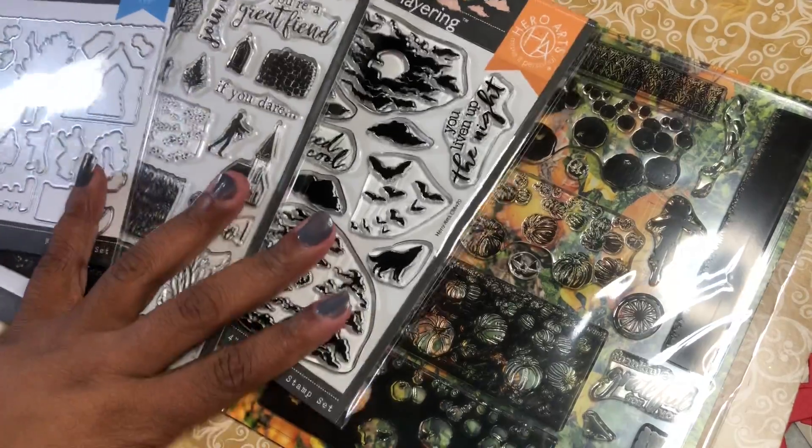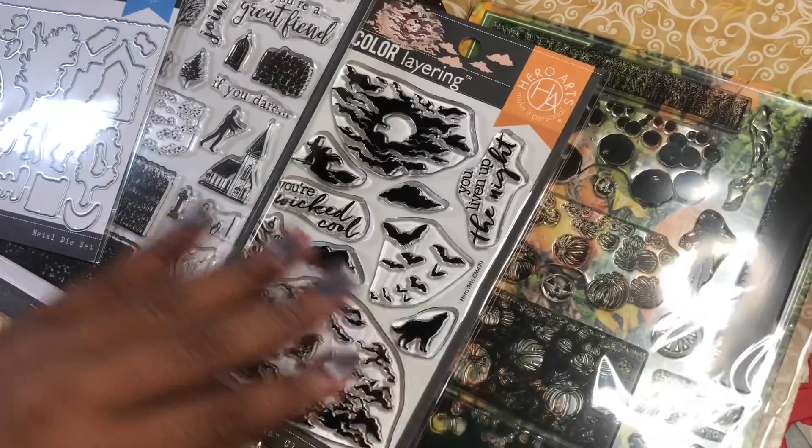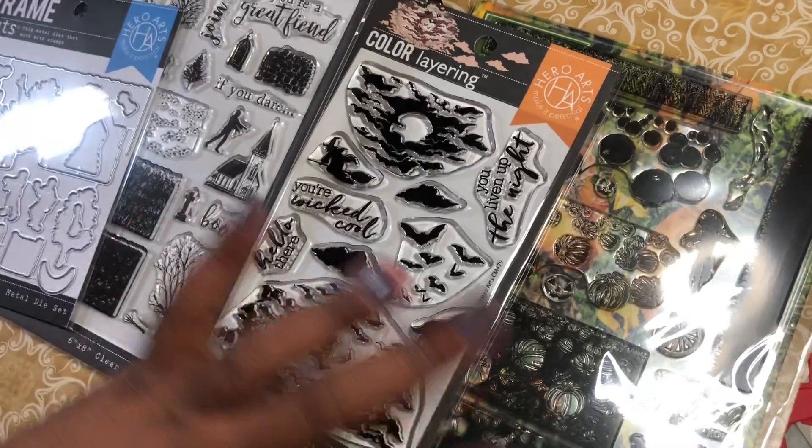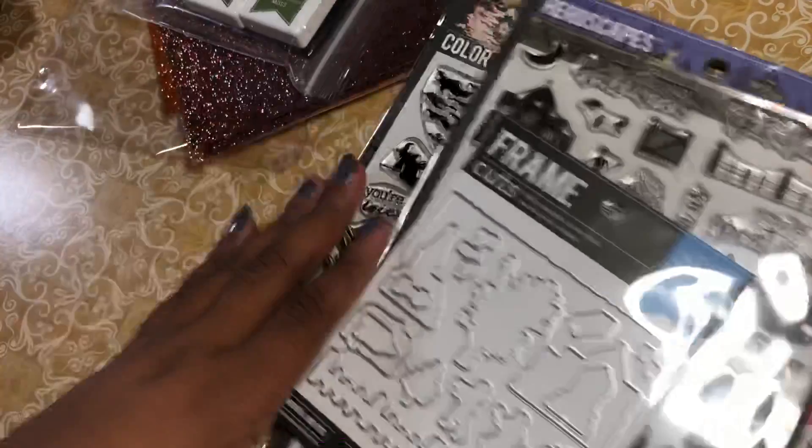One thing I really like about companies when they have die sets and stamps is that there's a die for every single stamp. I love Diamond Press — I just wish they would do that, so that every stamp they had had a die. Oh, that would be perfect. Well, they're awesome anyway. I just had to get this part of the release — I didn't get all of it, but I loved it. I was glad when it came. I just hope I get to play with it because it's really been hectic at work.